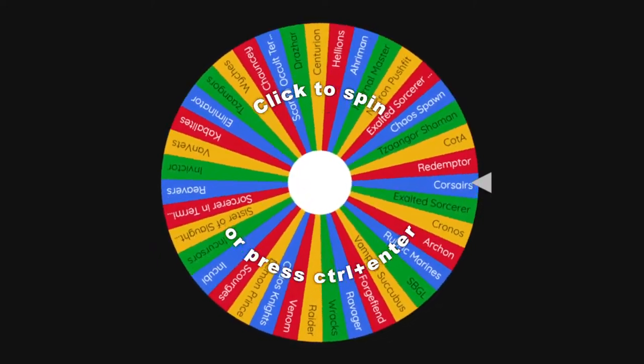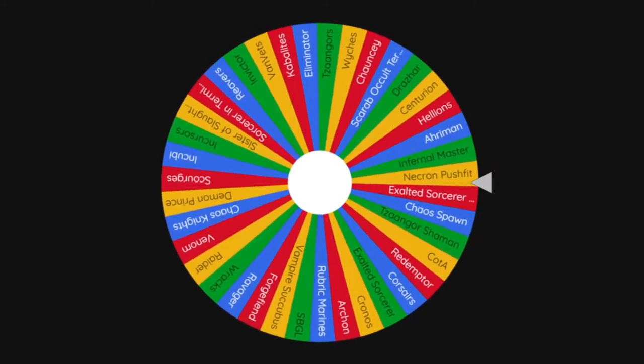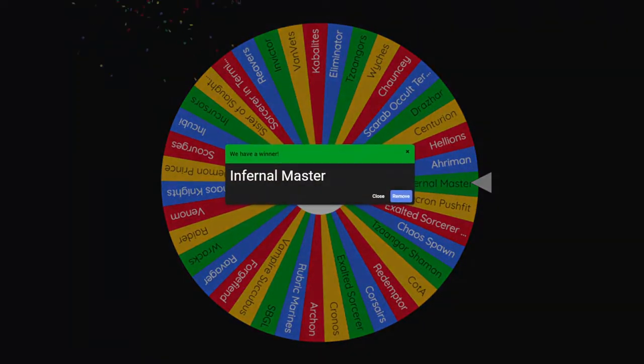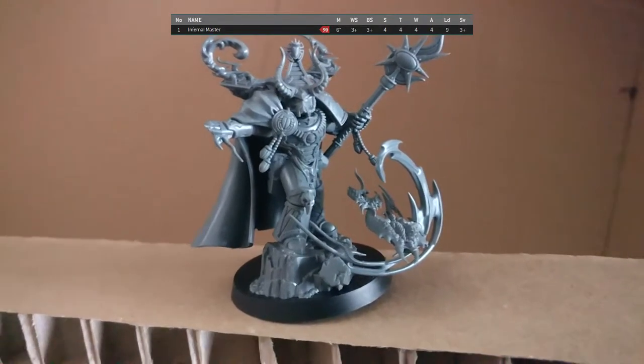Without further ado, let's spin the wheel. Full disclosure on these first spins: I did intend these to be a live reaction, but unfortunately the audio didn't come out, so I'm doing this after the fact. I didn't change the outcome because I'm not a coward most of the time. So the first spin landed on the Infernal Master. It's not a bad start.